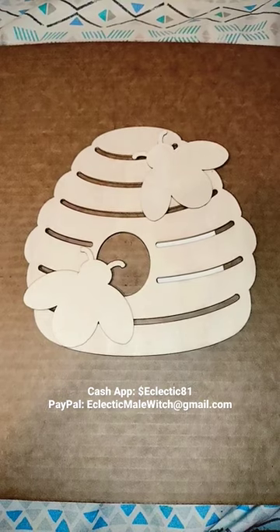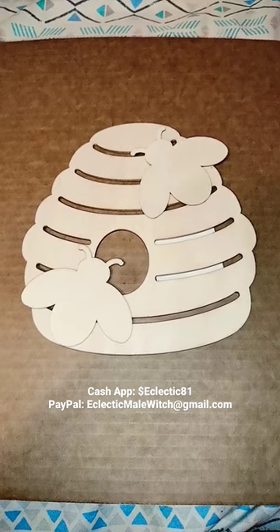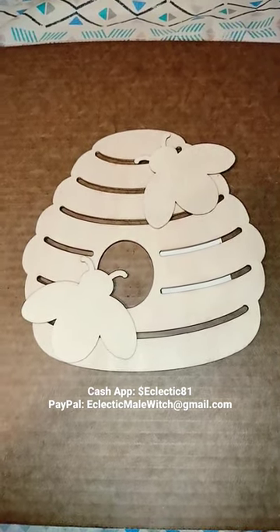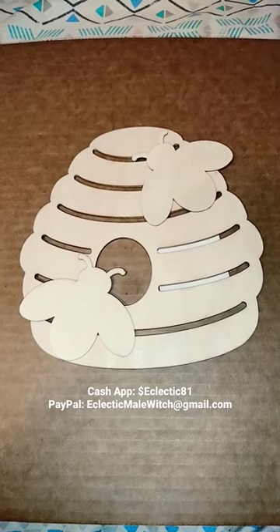I think it'd be a good decoration for my altar or up on the wall above my altar. Please like this video, subscribe to my channel, and click the bell notification icon to be updated on my latest videos. Thank you for watching, this is the Eclectic Male Witch — blessed be.